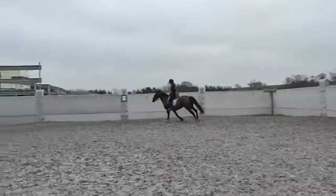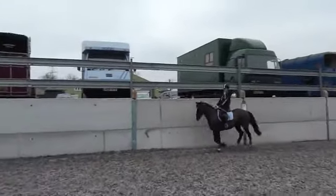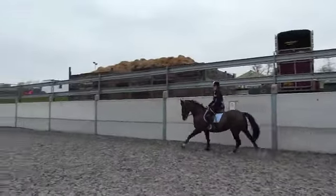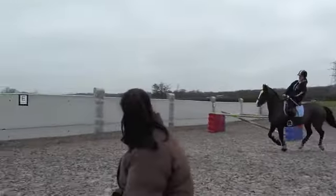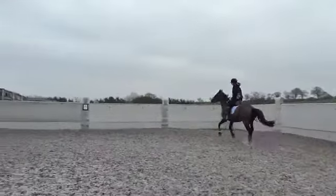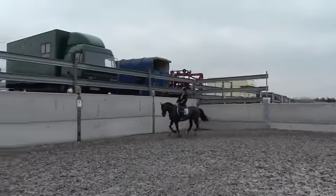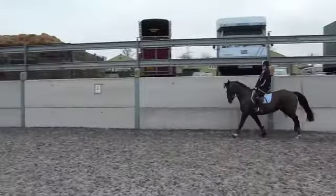She's cracking. Nice working canter, nice. Lovely, good. Once more, let's try and keep the leg on over the fence as well.